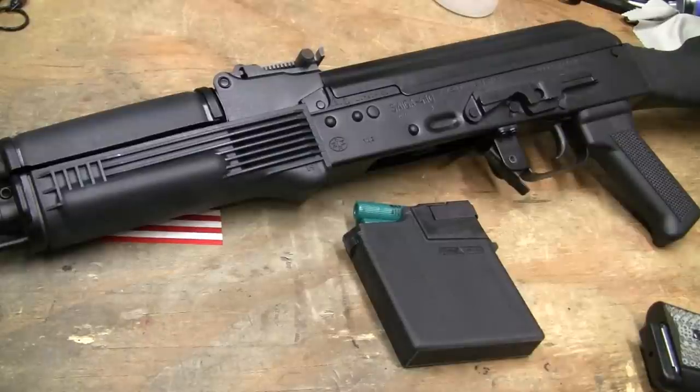This is Guns, Knives, and Watches. I just want to make a video about my Saiga 410 update. This has been redesigned and re-engineered by Arsenal, Inc. out in Las Vegas.